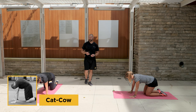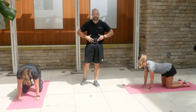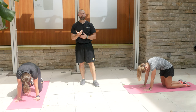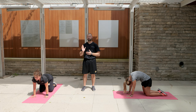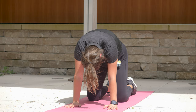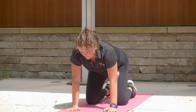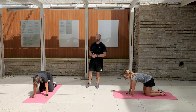Next, come up to all fours for cat-cow, incorporating breathing. Exhale through pursed lips as you draw the belly button in and round the back upward. Inhale through the nose as you allow the belly to dip toward the floor. Incorporate neck movement — look up as your belly dips down on the inhale, and tuck your chin looking down through your legs as you exhale and round the spine up. About 5 to 15 repetitions.